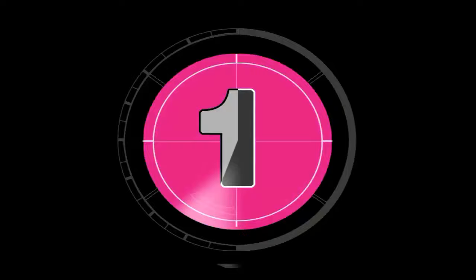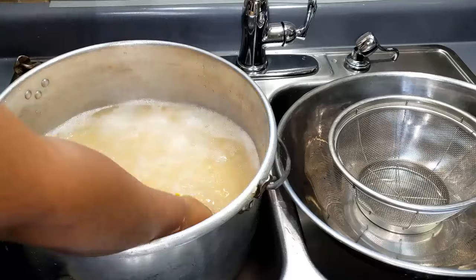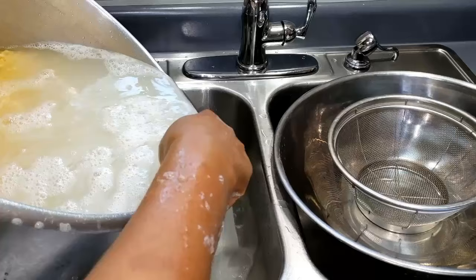Now this is after 24 hours of soaking the corn. It's time to wash it again. What you basically need to do is wash the corn again, remove the water, add fresh water, and let it soak again for another 24 hours.